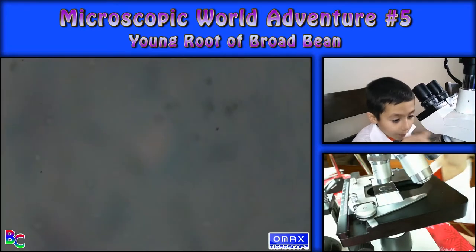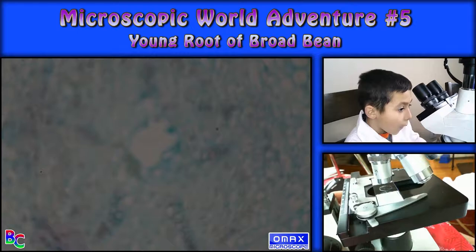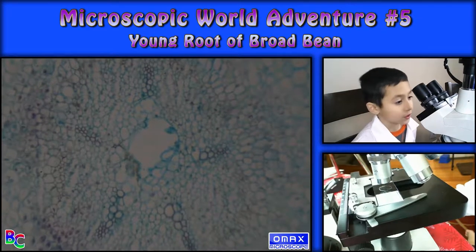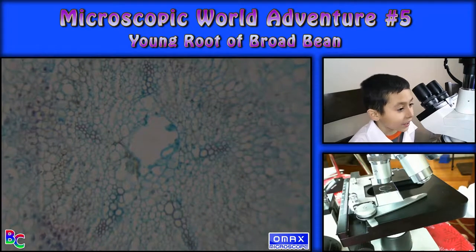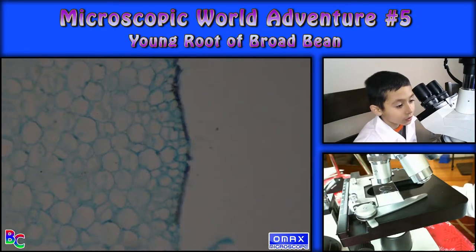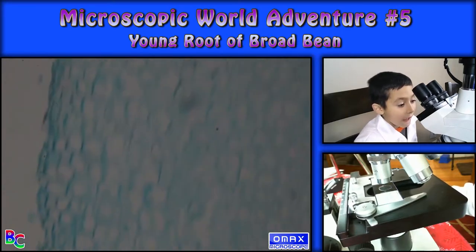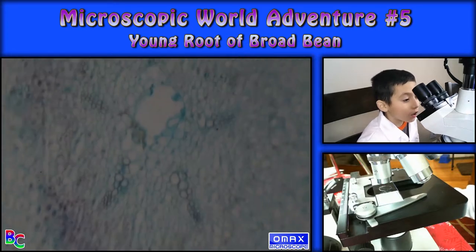Let's go to number two. Oh, I had no idea about this. Why is it like a star form? You see that, like a star form and a circle in the middle? I had no idea that was there. I have no idea why it has a star right there.